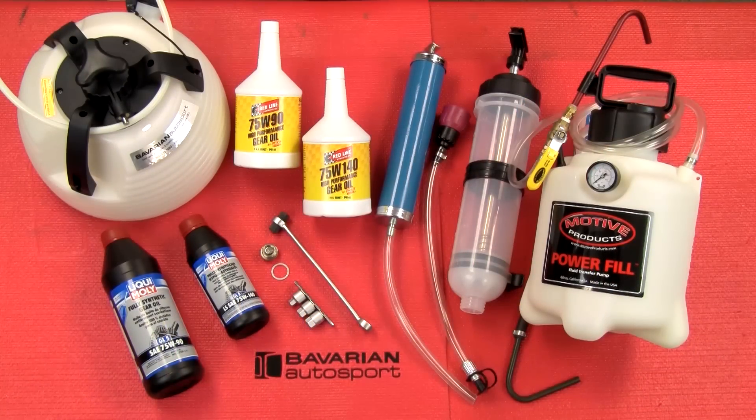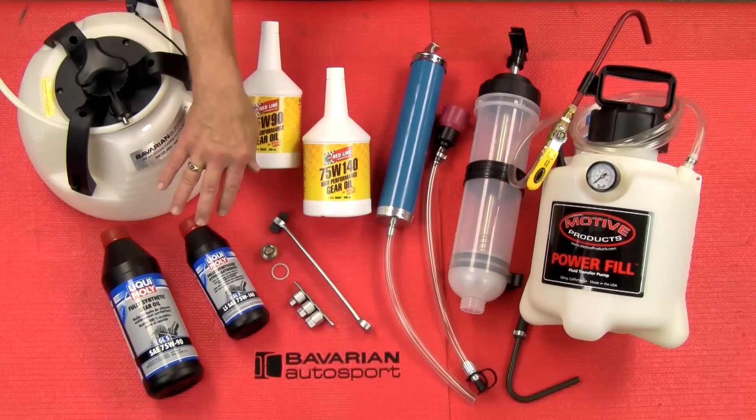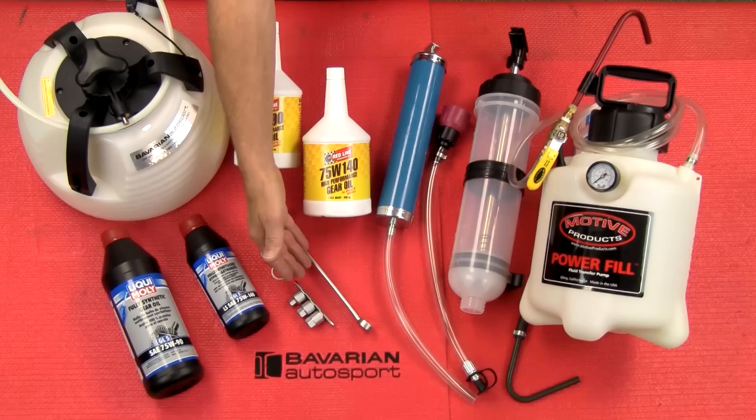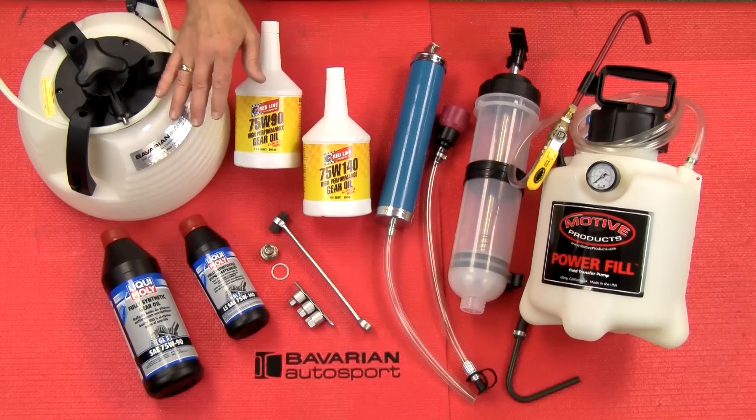In this video, we'll be changing the fluid on a front differential on a four-wheel drive BMW. We have our various differential fluids here from Redline and LiquiMoly. We have our tools for removing and installing the drain and fill plugs. We have our magnetic drain plug replacement, which will replace the stock non-magnetic plug. And we have various tools for fluid transfer.